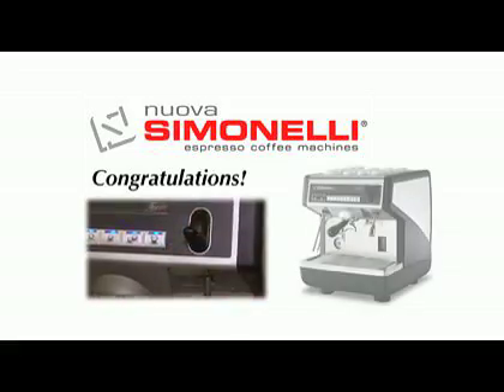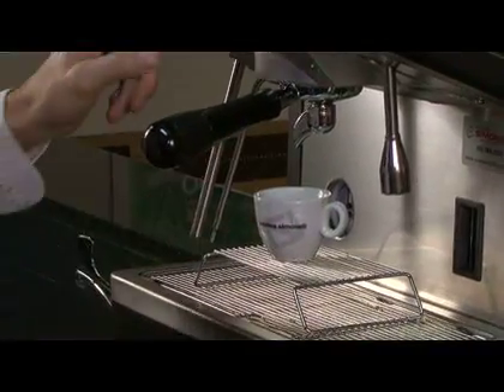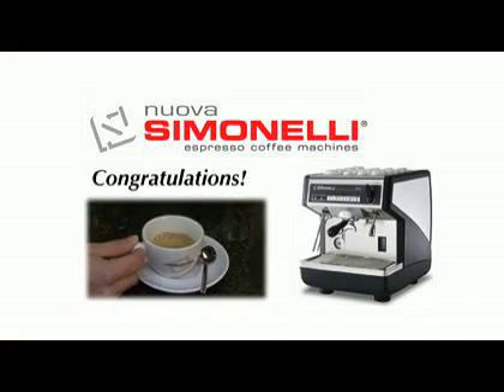Congratulations! Now you know the parts of your espresso machine. This is a great foundation for learning to use the machine to make high quality drinks for your customers.